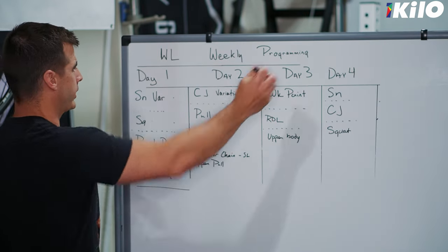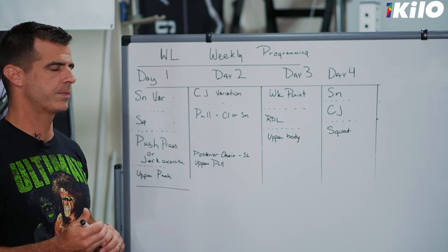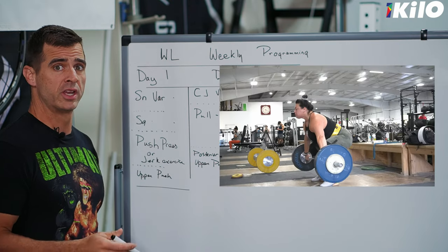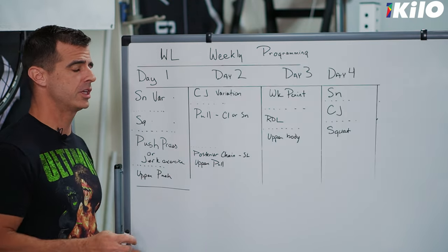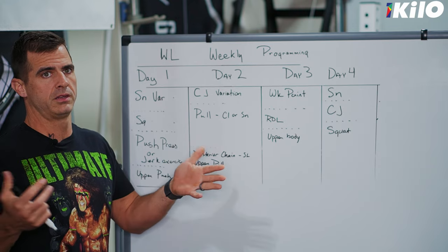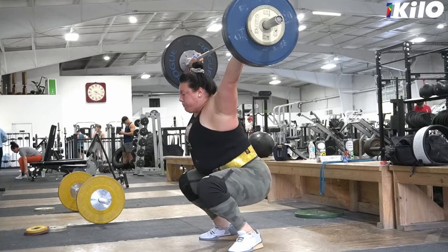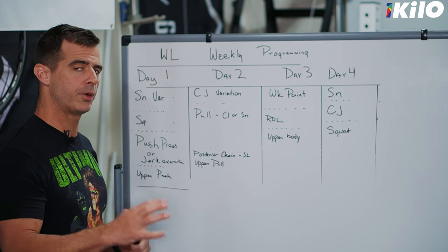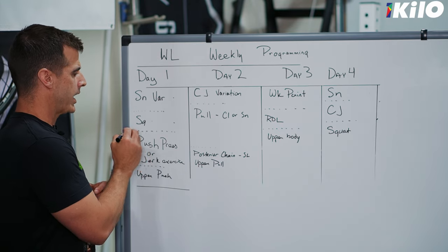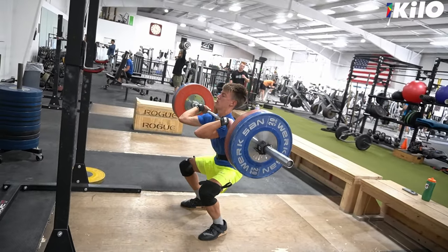Okay, so here we are at the whiteboard. Here's our four days — this is just how I typically lay out a four-day program, with a little bit of tweaks depending on the athlete and their ability. Number one on day one, almost every single one of my athletes starts with a snatch variation of some sort. Anytime we do a variation, it's so that the athlete gets better at something they need to improve upon. They might pause below the knee, leave it out front, do a pump snatch, or any number of things. After that we're going to squat — it could be a front squat or a back squat. I prefer front squats, so I like to start the week with front squats.